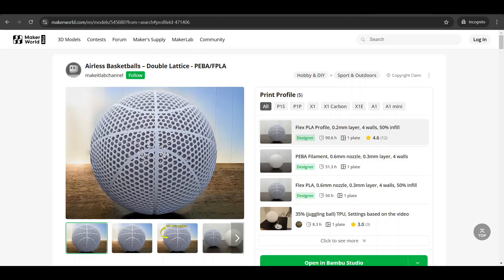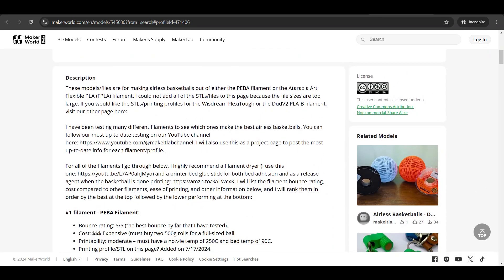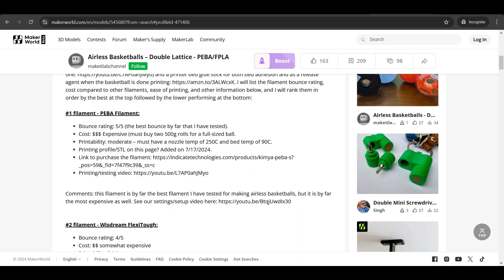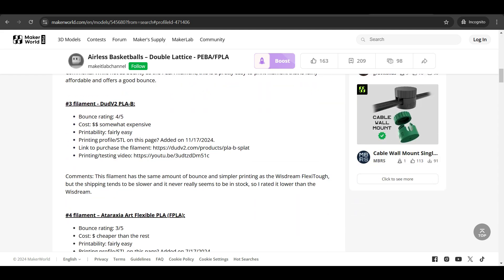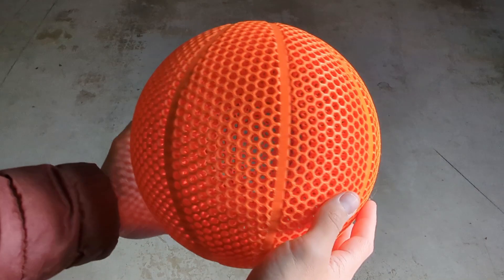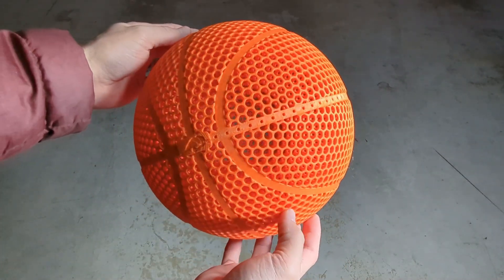As of this video they're running a Black Friday sale so you can get the filament a little cheaper than normal. If you're interested in printing my version of the airless basketball model for the PLA HR, I'll be uploading it to all the sites I normally use — links are in the description below. I've been using these pages to keep up on the most up-to-date testing and results for the different filaments, so follow along or subscribe to the YouTube channel.